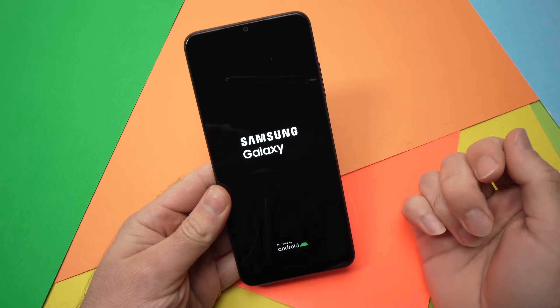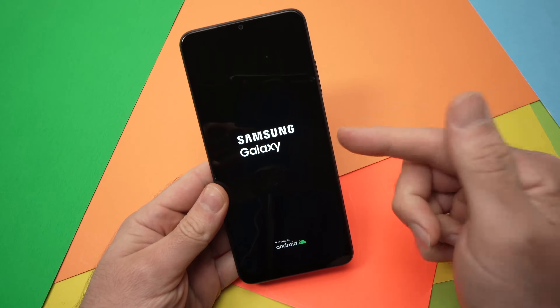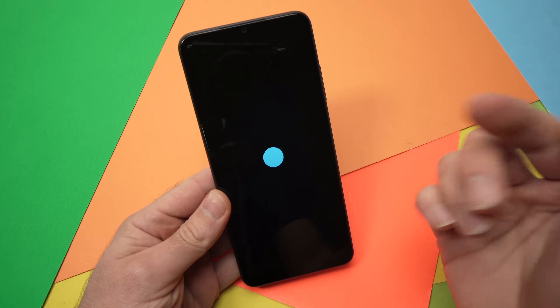In this video I'll show you how to fix your Samsung Galaxy A03s in case it's stuck in a boot loop. I'll offer you a few solutions so hopefully one of them will work.